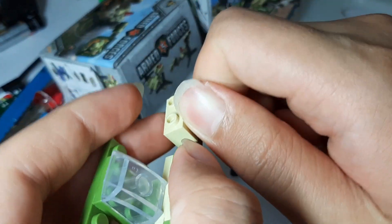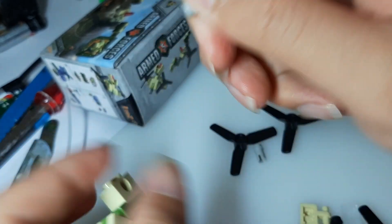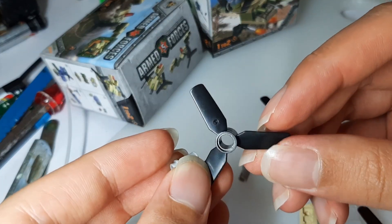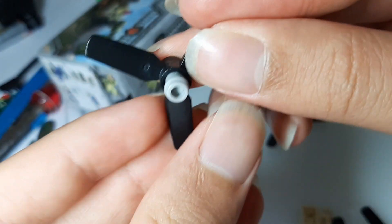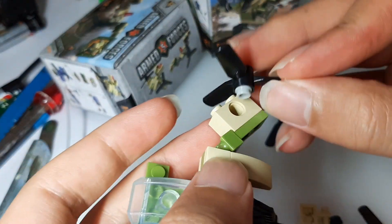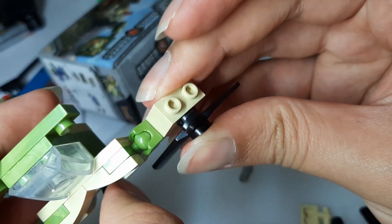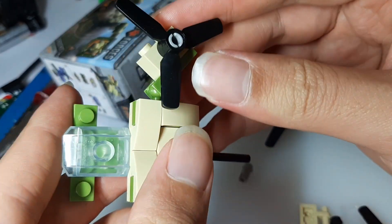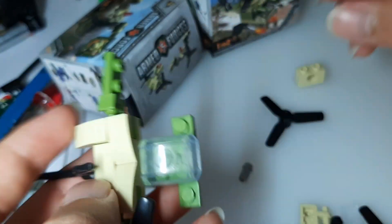Make sure you put the propeller with the button side down and attach the propeller to the pin before you insert the propeller into the engine block. This will make sure that it spins freely like that. Now you can see that the ball joint is working.